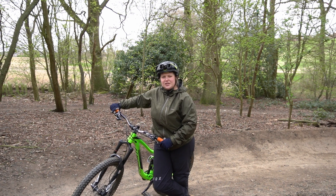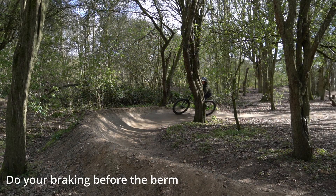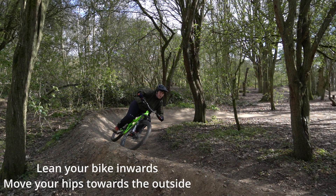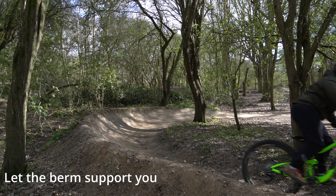Let's quickly recap. Come into the berm and do your braking before the berm. You want to have your tires just below the loose bits of the berm. Then lean your bike, lean your hips towards the outside of the bike, and let the berm support you.